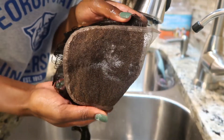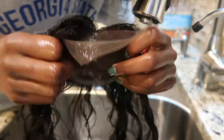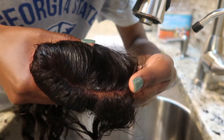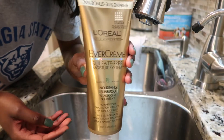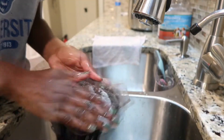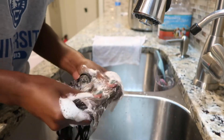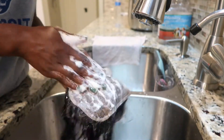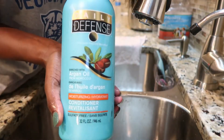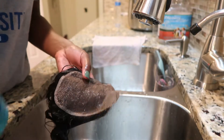Here you guys can see how bleached the knots are now, and when I part it you can tell a little bit better. Now I'm using my L'Oréal EverCream sulfate-free shampoo to just get the rest of that bleach off the closure. Upon rinsing that out, I'm using my Daily Defense moisturizer and conditioner, also sulfate-free, just to top off the shampoo.